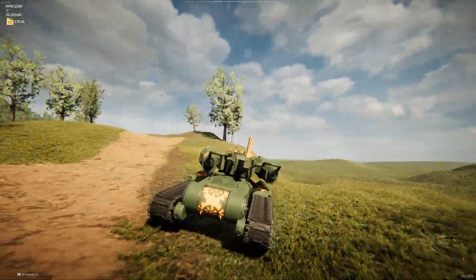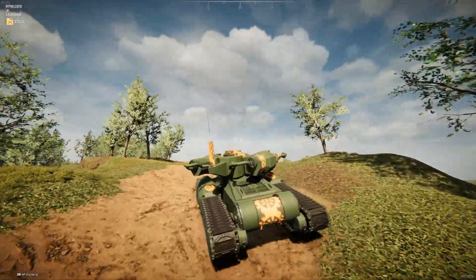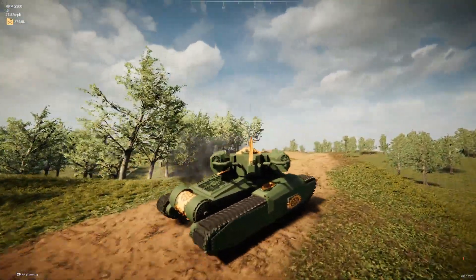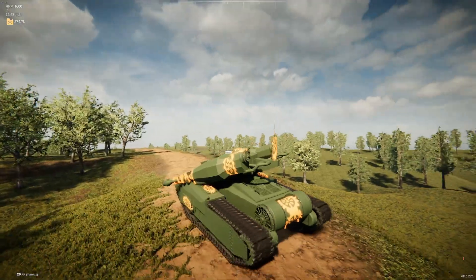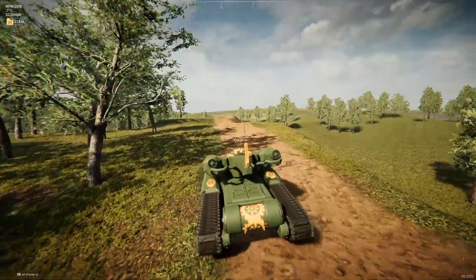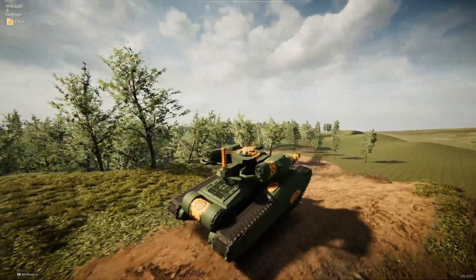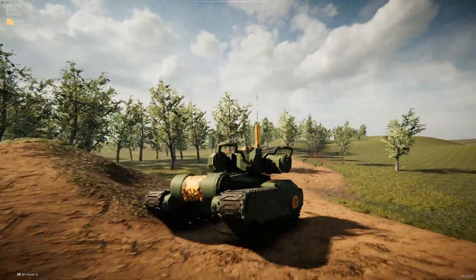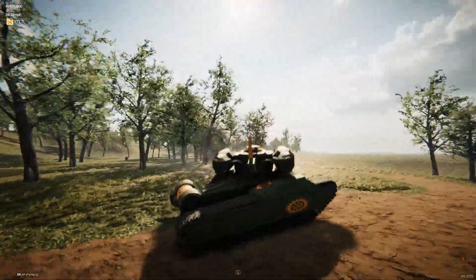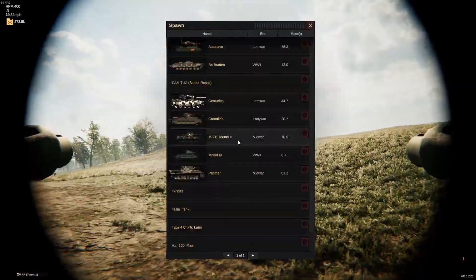It maneuvers very well. One thing I found interesting is that the guns can actually traverse and elevate or lower all the way around — a full 360-degree arc on elevation. The turret traverse speed is actually pretty good. He does have custom decals for it but they didn't load in my armor viewer; it's got red paint on it to make it look more fancy.